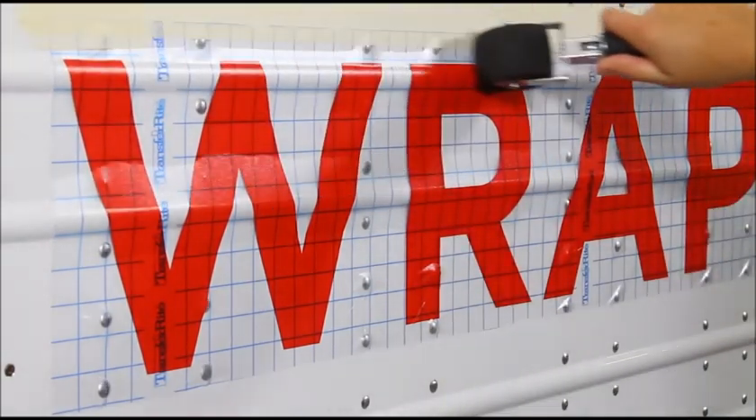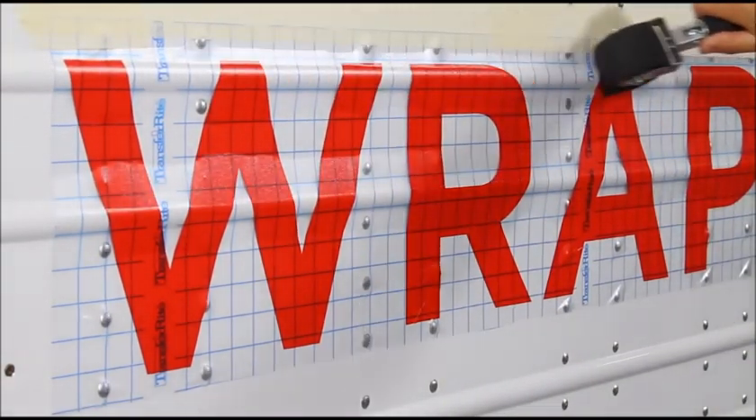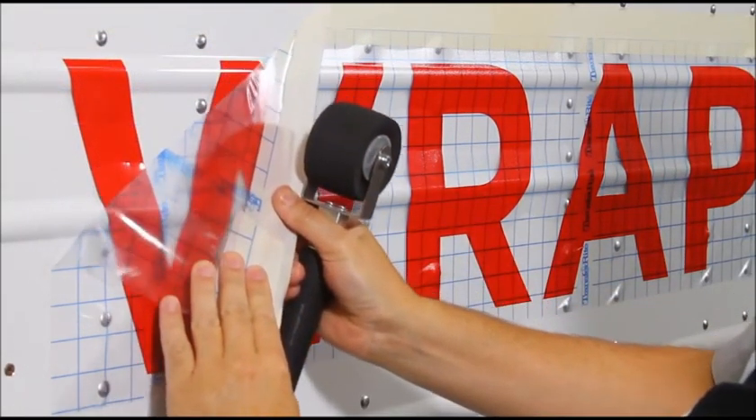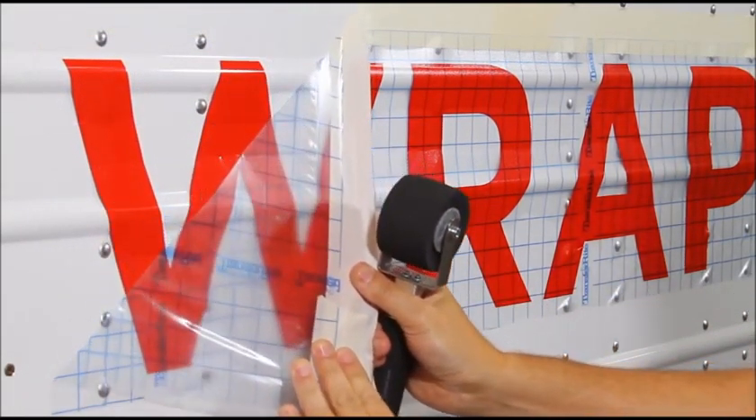Reapply the high points with the foam roller to be sure the graphic has formed perfectly to the curve of the corrugated panel. Then carefully remove the application tape.